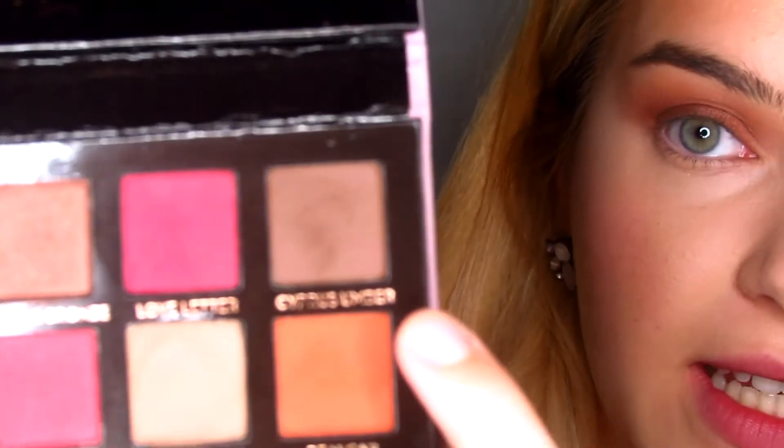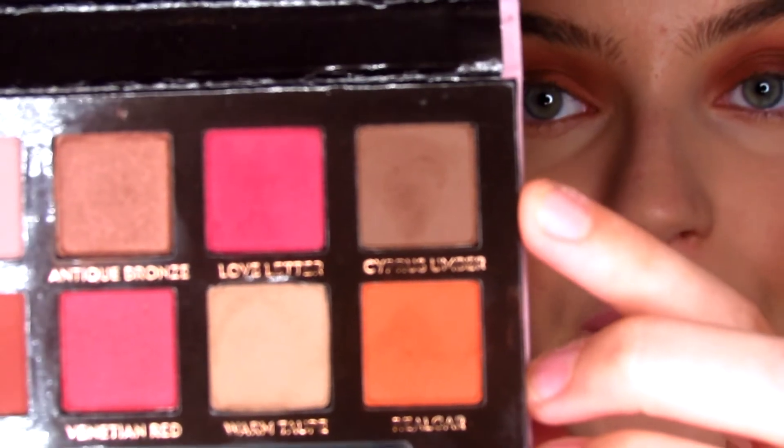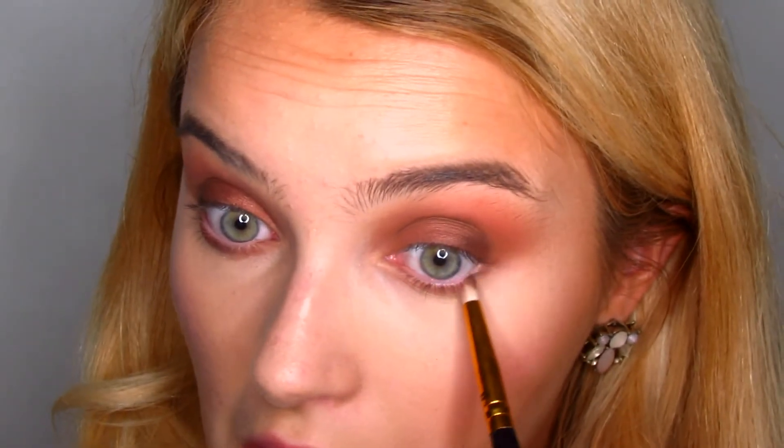To deepen up the outer corner, I'm going to be using this color Cypress Umber — it kind of creates a cool eye, like a fake eyeliner almost. You just want to stay really low right here, and then if you want, you can just start flicking it out and swiping outwards. For the bottom lash line, I'm going to be taking that Antique Bronze color on a pencil brush, very tightly. Next, I'm going to take that color Real Gar and smoke it out, connecting it from the outer corner to the top where we blended that shade out.